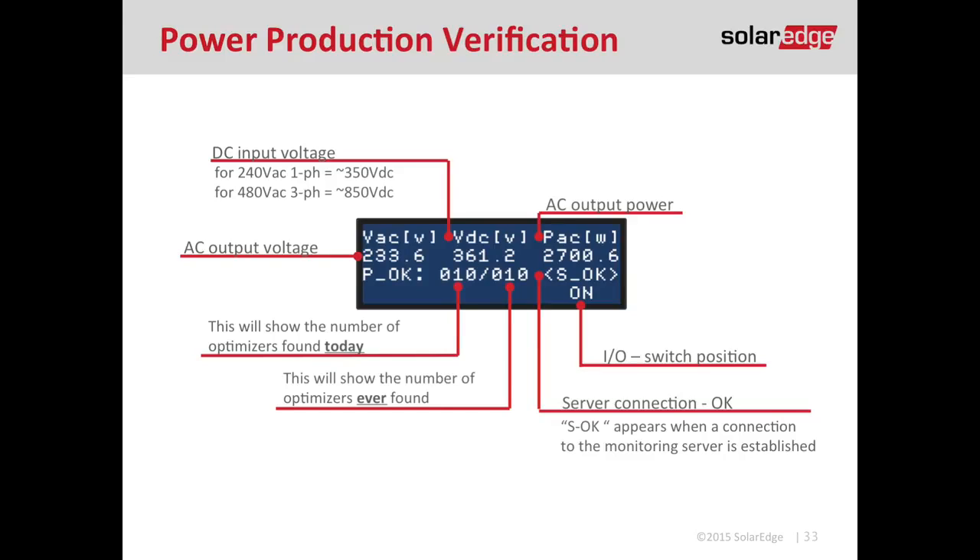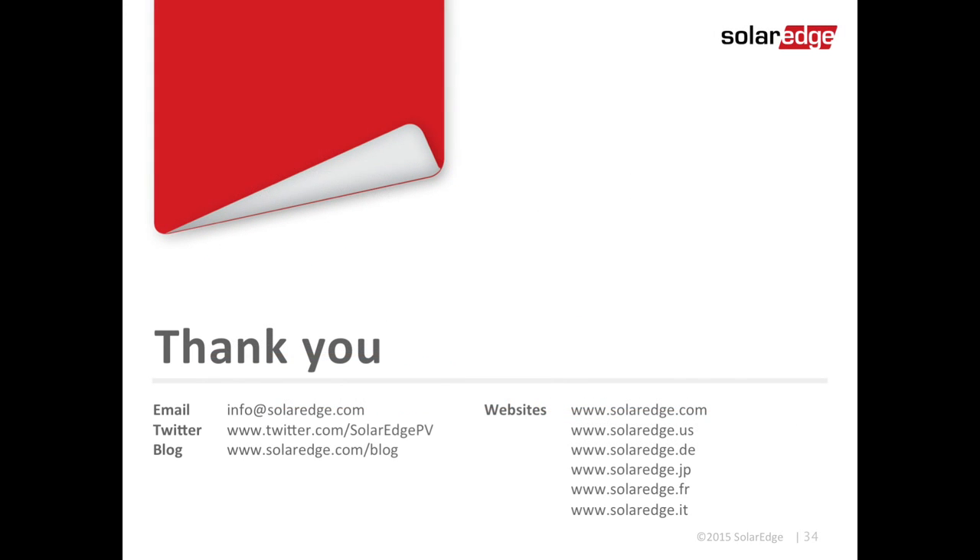For more information on our monitoring, please check out our other how-to videos. Once again, my name is Cameron Stewart. If you have any questions, never hesitate to call us, write us, or email us — we're happy to help you. My main motivation is to help you and your business become successful. Thank you and have a great day.